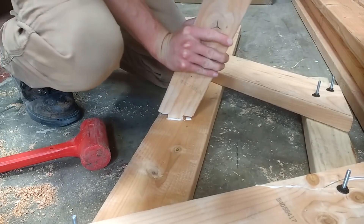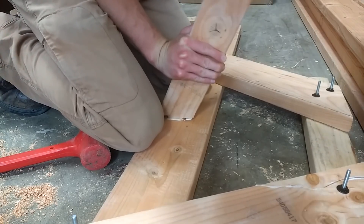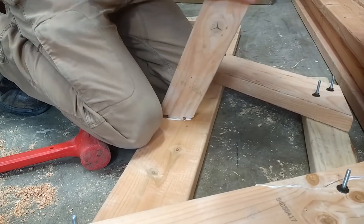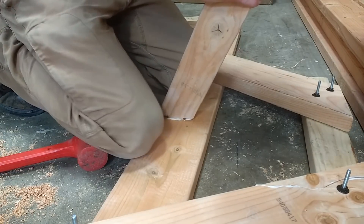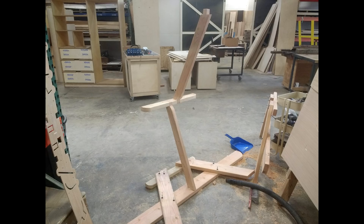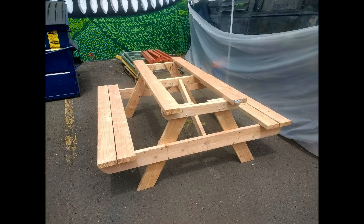All the parts fit together really well. They were a little bit snug, and I ended up sanding the parts in terms of the dimension of the two-by-four, just because a two-by-four isn't manufactured all that precisely. Here you can see the center structure of the table coming together, and after that it was pretty much just a matter of putting on the planks that make up the benches and the top of the table.